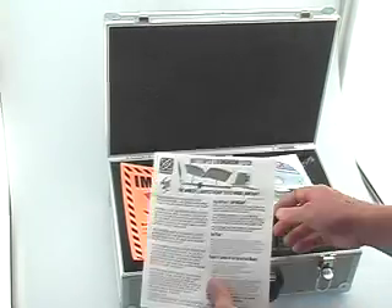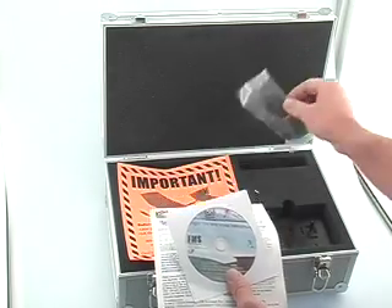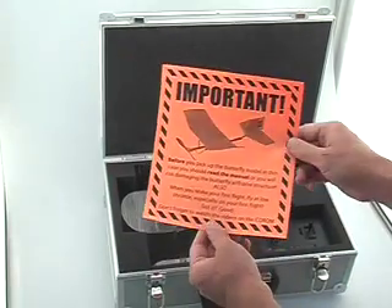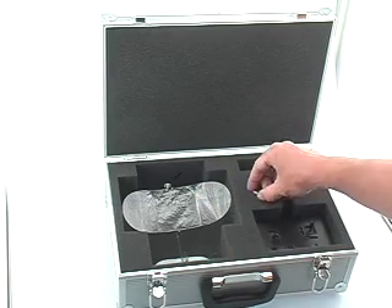First thing you want to do is open up the box and remove your instruction manual and CD-ROM. There's an FMS flight simulator cable that you can plug into your transmitter and computer to learn to fly, and there's a warning label that says don't touch this butterfly until you've read that warning label.